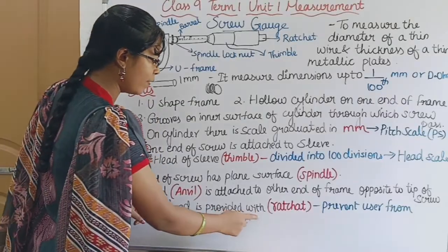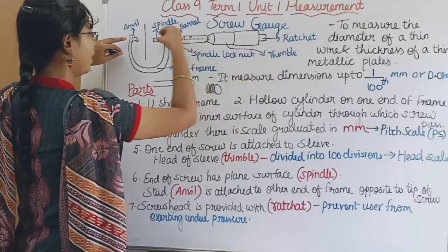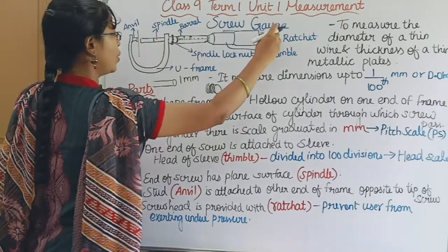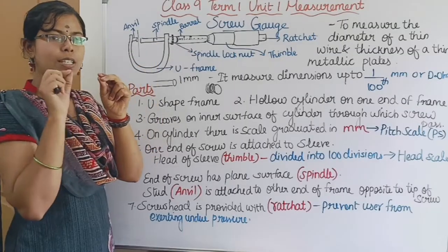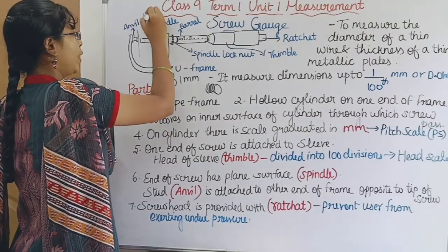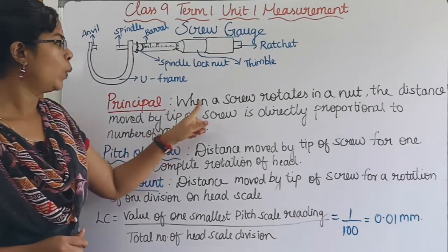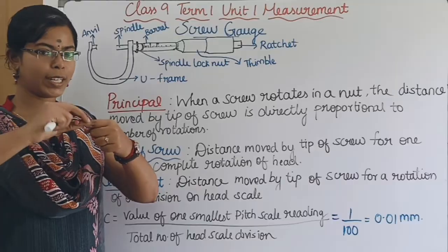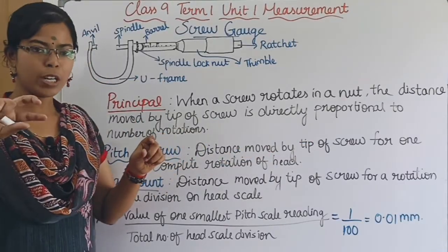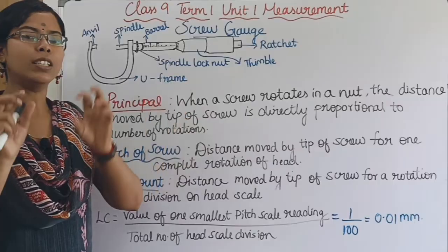Seventh point: the screw head is provided with a ratchet. We rotate the ratchet and place a paper in between. When we put it in and rotate the ratchet, it makes a small sound. That is the principle of this screw — it moves a certain distance.